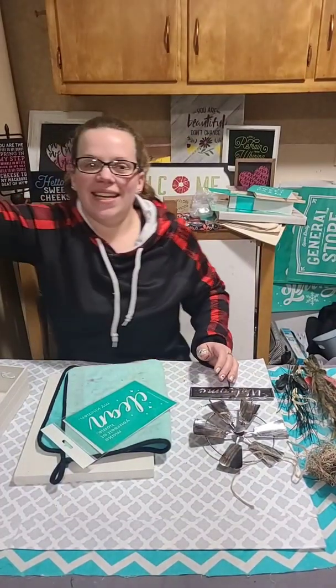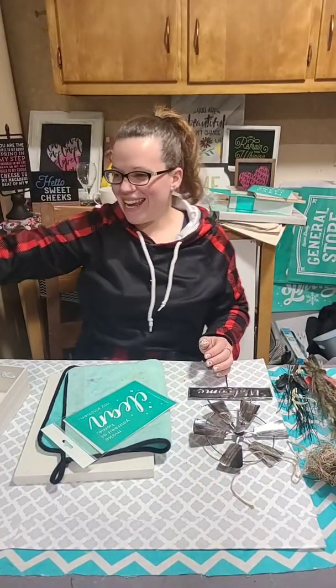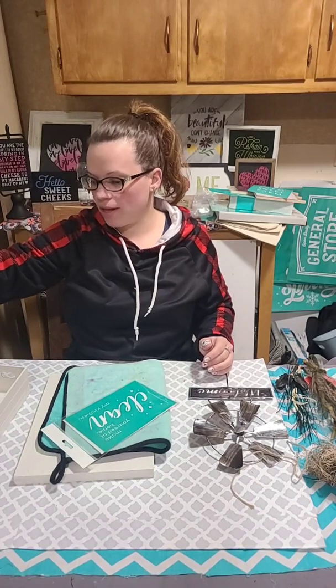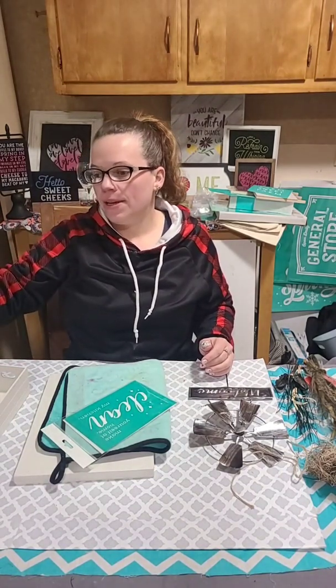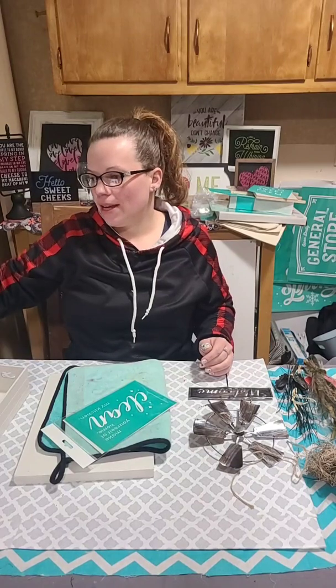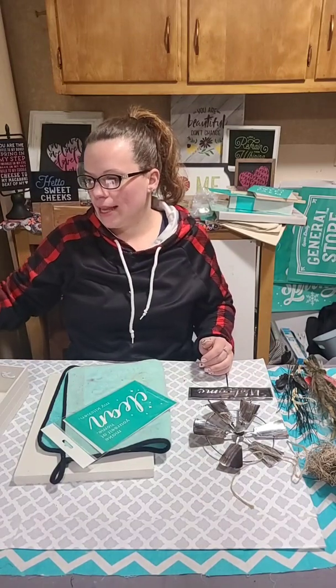Hello, hello guys, and welcome to Wednesday. Let me go ahead and give you guys a couple minutes to pull me up. Let me know that you're here, let me know that you are watching on replay, let me know what you're up to this week.